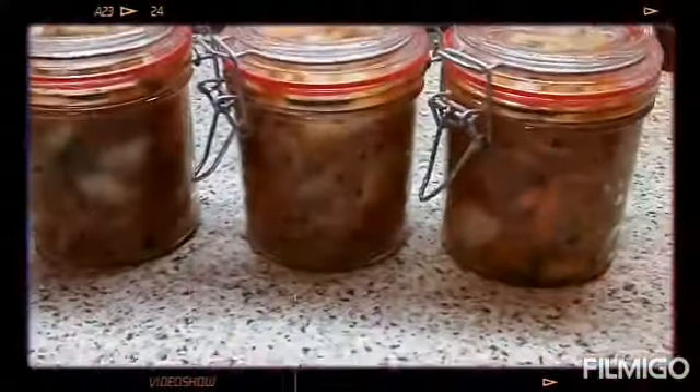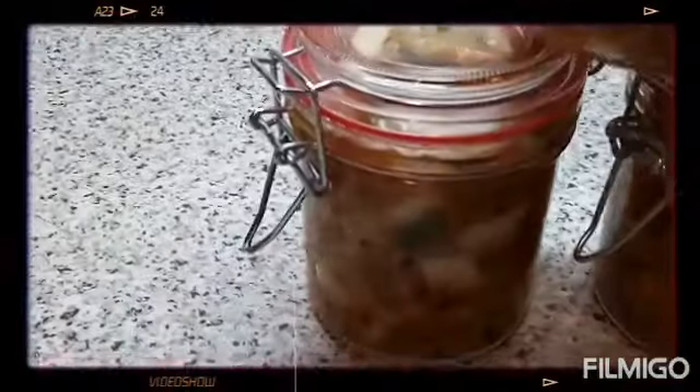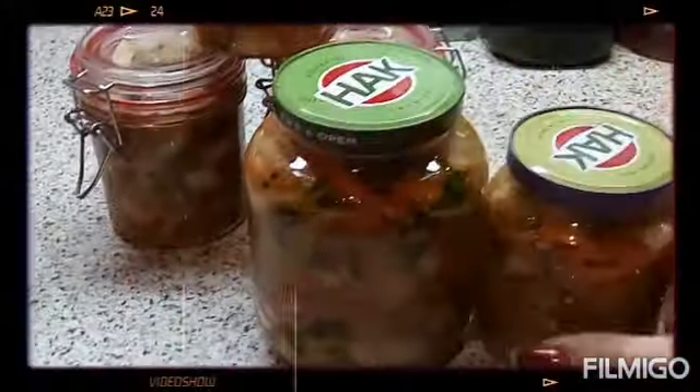So here we are. This is our kimchi. So tomorrow or the day after tomorrow, we can start and add them. This is Ken from the vegetable guys. And this is the lesson that I always use for making the kimchi. Thanks for watching guys, bye!